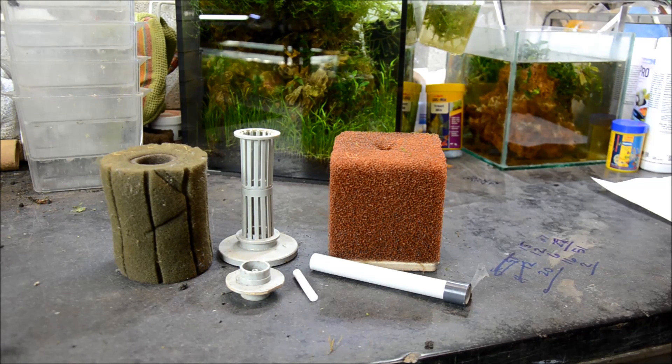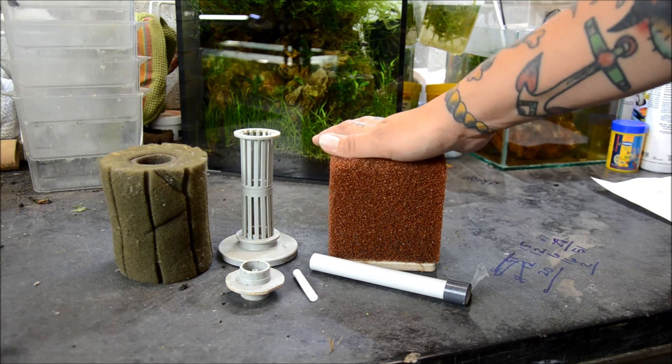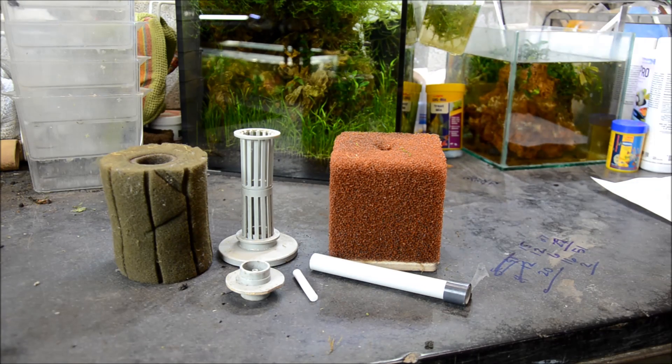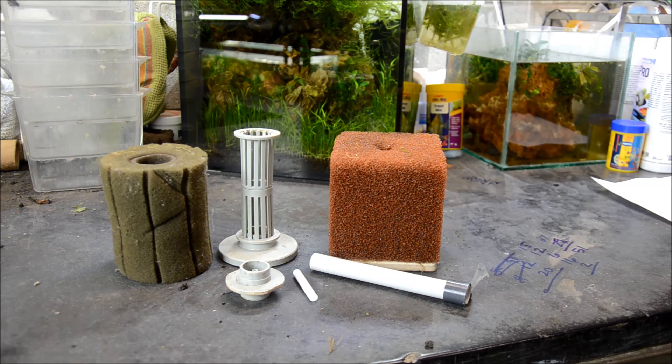Here I have two examples of sponge filters that I have used in my fish room. This is the Poret block filter made by Swiss Tropicals and it's really my favorite for a few reasons, but I'll tell you more about that in a few minutes. This is the ATI sponge — they're very very cheap, very easy to find, and work just fine.